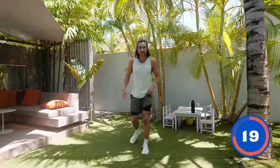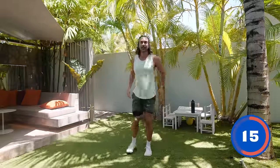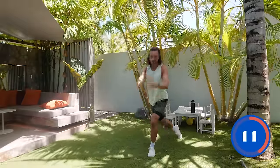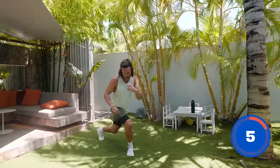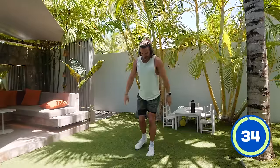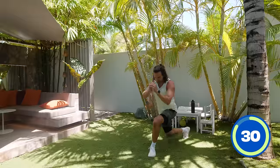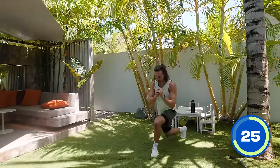Next exercise, number four — we're going to do some curtsy lunges. So this is like a reverse lunge but you step the foot back and across the body. It's 35 seconds — as if you're doing a curtsy to the queen. Nice and slow, obviously drop that back knee as low as you can. If you can't go right down, just step a little bit shallower. So stepping back and across. Thanks for joining me today for a workout. Hope you're having a good day wherever you are in the world. You always feel better at the end of it.